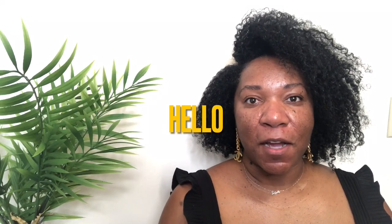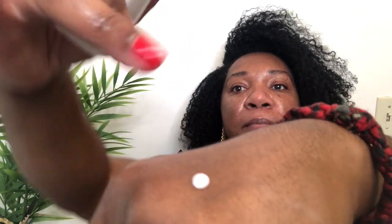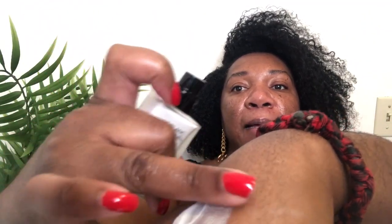Today I'm going to talk about the Chanel Multi-use Illuminating Base, which is a primer. It's going to smooth any imperfections, help dry up oil that can break through under the foundation, and help the foundation last longer. It is a little powdery and it has these pearlized particles.